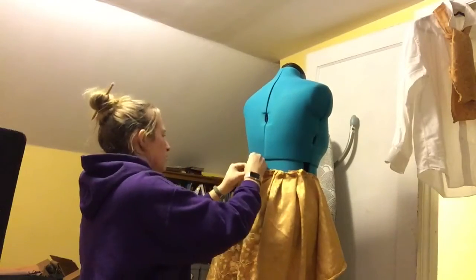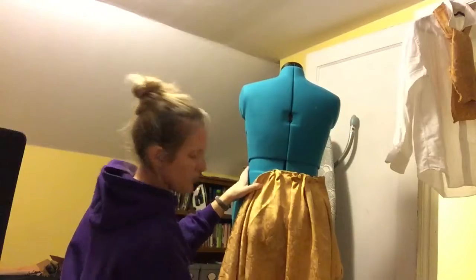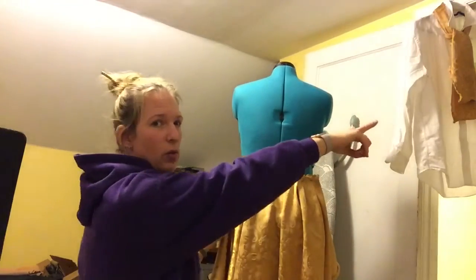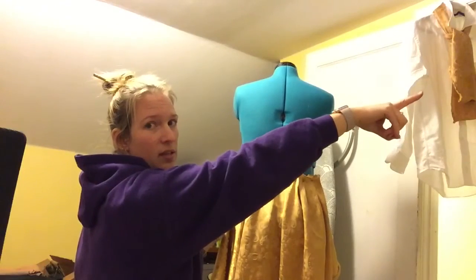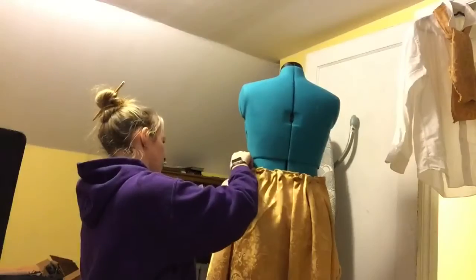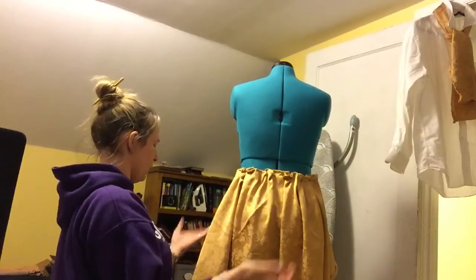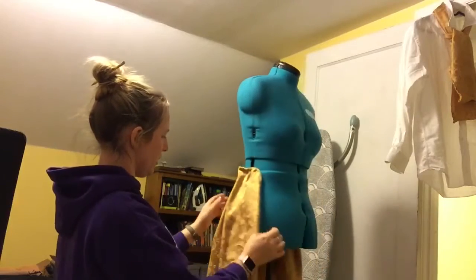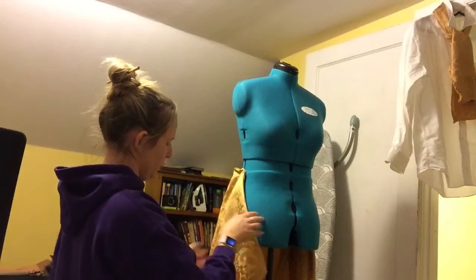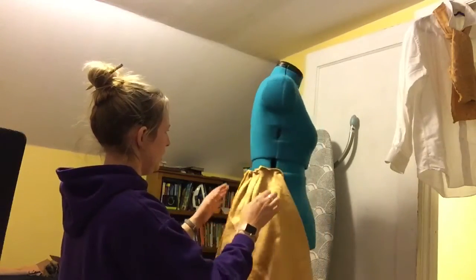If you notice, this fabric is a tablecloth — a round tablecloth. I just cut it in half; part of it was used for the ascot that you can see on the shirt there. So I look and I go, do I like how this lays? Do I like how it's sitting? I like how this tucks under here. I'm going to have to iron this down because it's rolling on me, but I kind of like that.